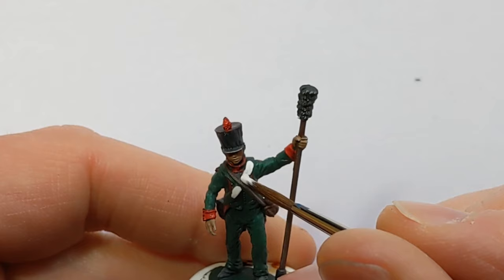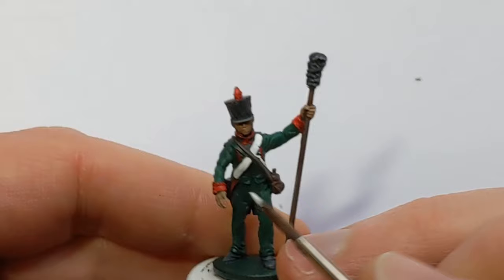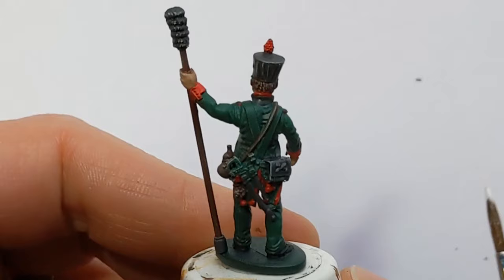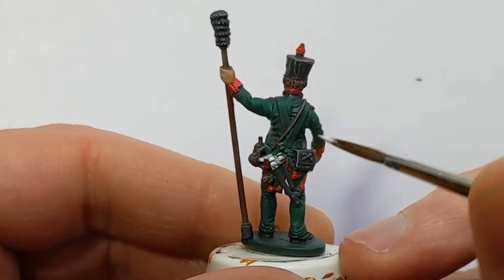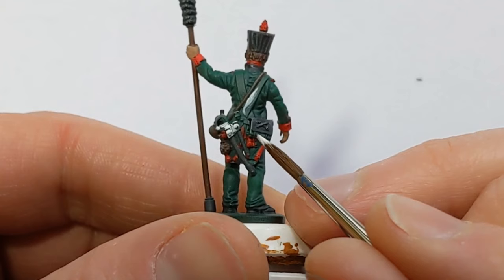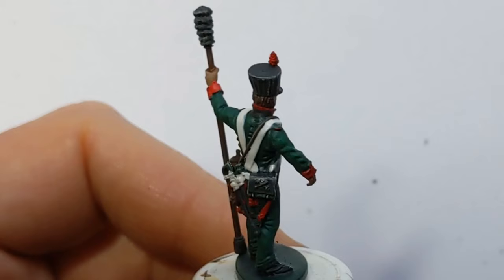Time now to pick out the straps. I'm using Vallejo Model Colour off-white — it's probably going to need a couple of coats. So cross straps on the front, on the back, and the hanger for the sword and bayonet. You can see where the cross straps continue over the shoulders on the back, and a little pair of lines just where the cap is held on.